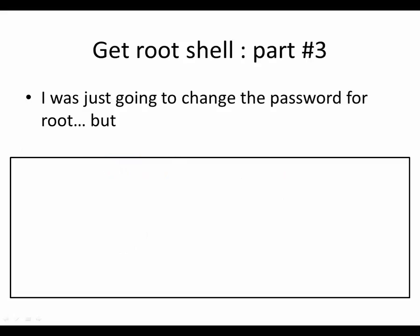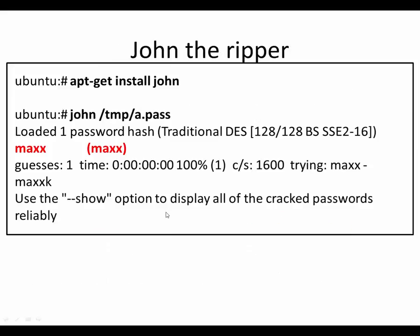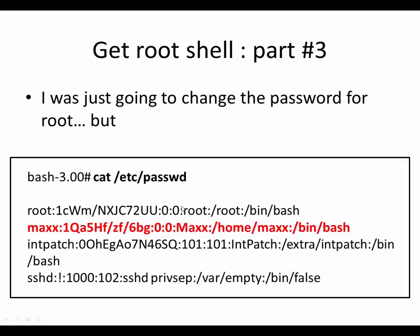I was just going to change the password and put it back in the system when I noticed something interesting. In Unix, /etc/passwd is the file that stores user accounts, and there's also /etc/shadow that has the passwords. There's a special account called root with a UID of 0 and a GID of 0 — the super user account. Unix has an interesting trait: you can have multiple accounts with different names and passwords, but if they have the same UID, they are effectively the same account. I noticed this account called 'max' with a UID of 0 and a GID of 0, which means the max account is also root — it's the administrator account.